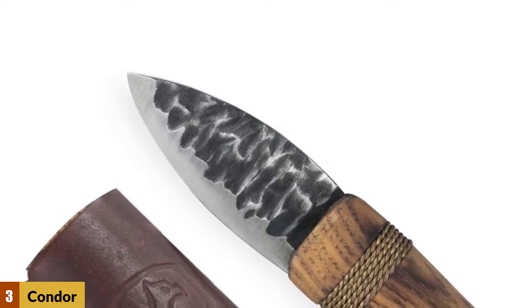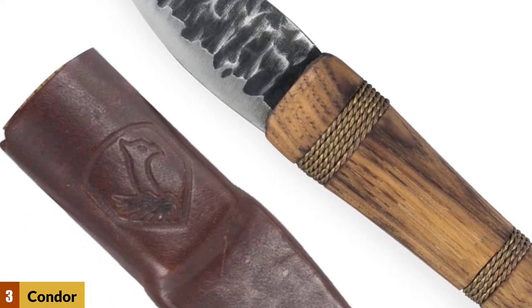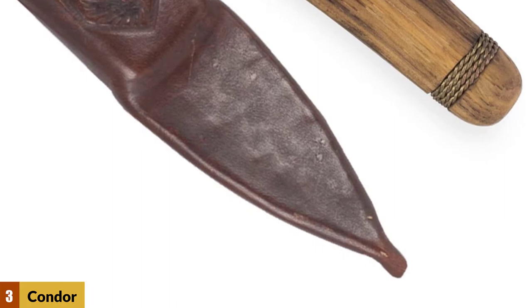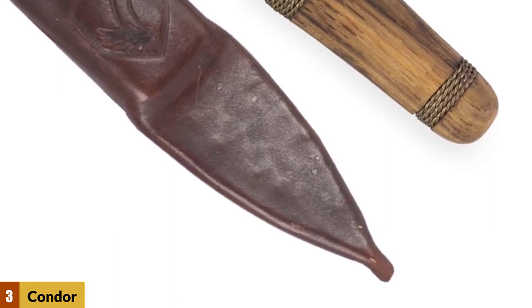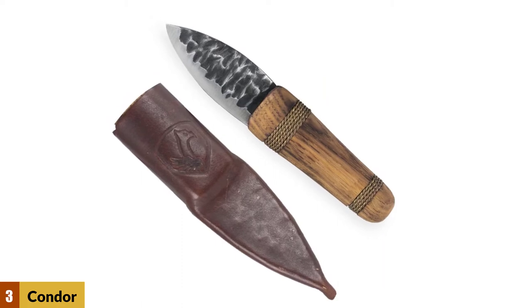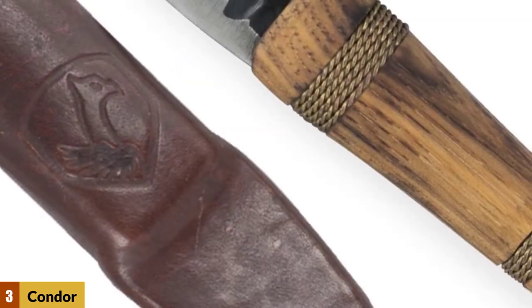At number three: Condor Tool and Knife Oatsy Knife. If whittling is your favorite hobby and you don't mind spending a little more on a knife, this may be for you. The Condor Tool and Knife Oatsy Knife is a 5.5 inch total length tool with a 2.25 inch hand forged steel blade. The handle is made of American hickory with recessed wire wrapping — not only is it comfortable to hold, but it will not fatigue your hand after prolonged use. The Condor tool comes with a brown leather sheath.